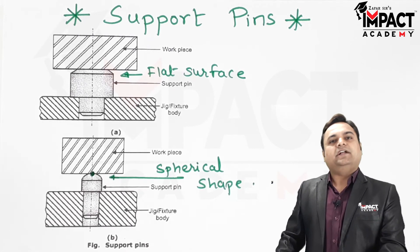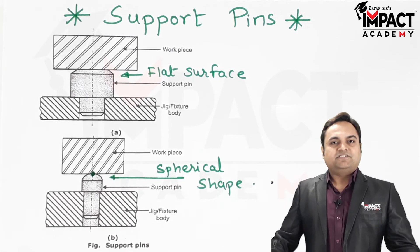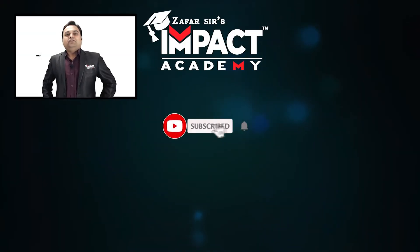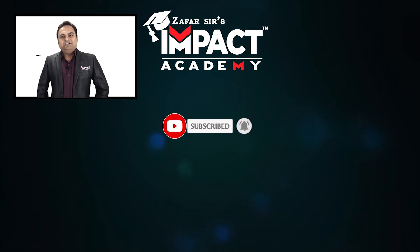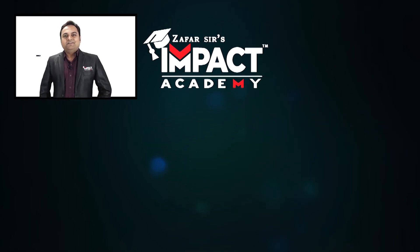So in short, that was an explanation regarding the support pins. If you find my videos helpful, you can like, share, comment, and subscribe to our channel and share it amongst your family and friends. Thanks for watching.